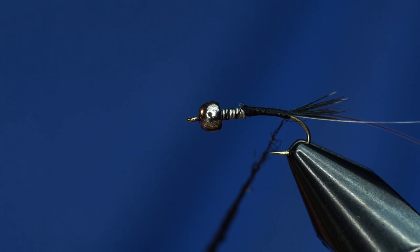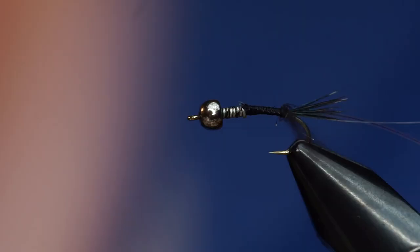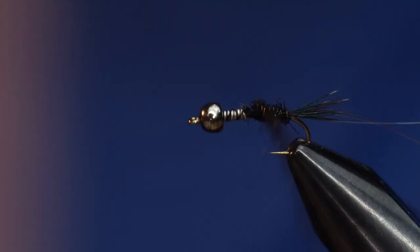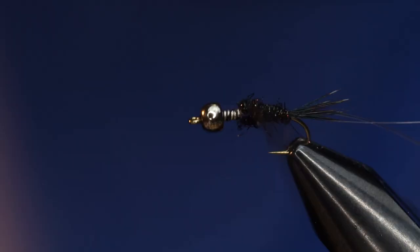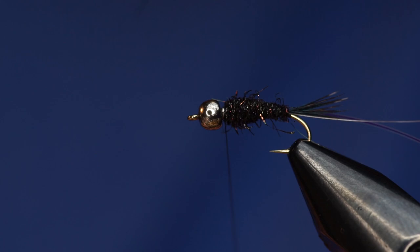As you can see, I've dubbed a little bit of a finer dubbing noodle toward the back of it and then gradually built up. I'll probably have to end up adding more to this as I go up. The idea is to taper the body as you go forward. And this ice dub is pretty buggy and messy — that's about looking right.